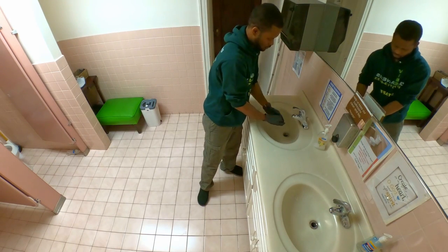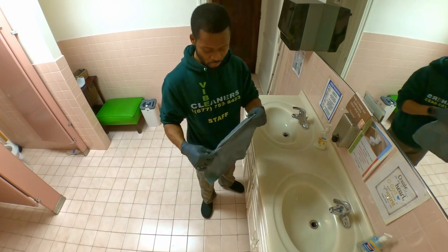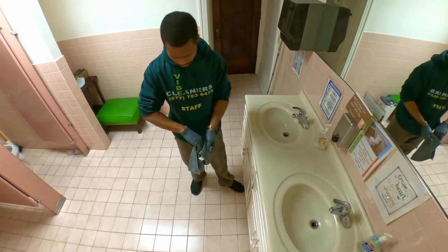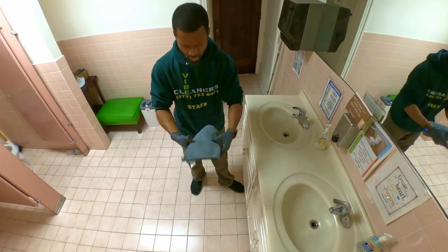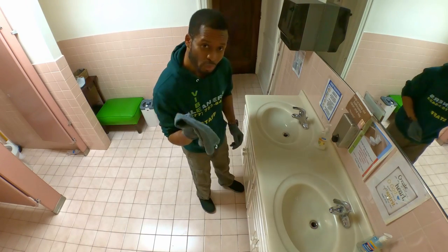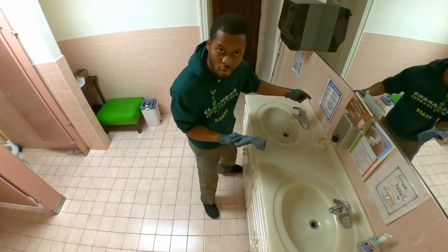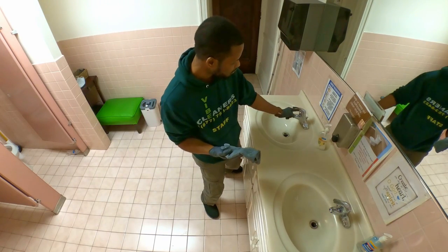With this damp microfiber, what you do is fold it — fold it so that you have four sides. Where should you start? You should start with the faucet, working your way down, top to bottom.